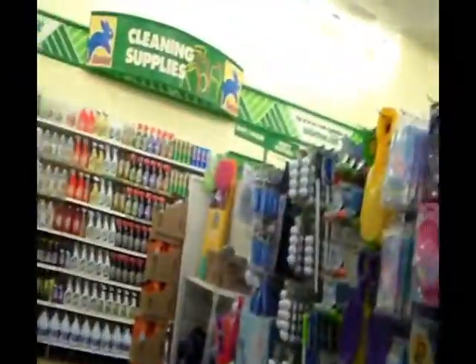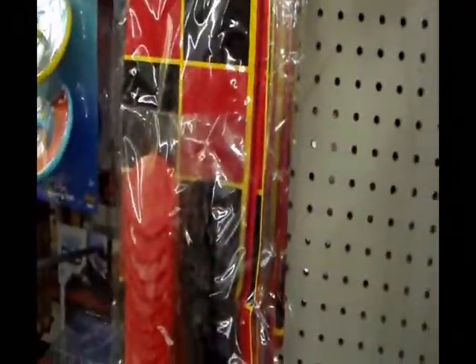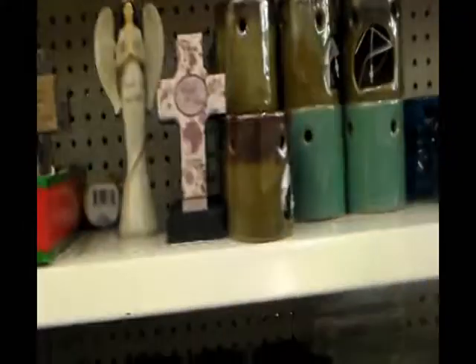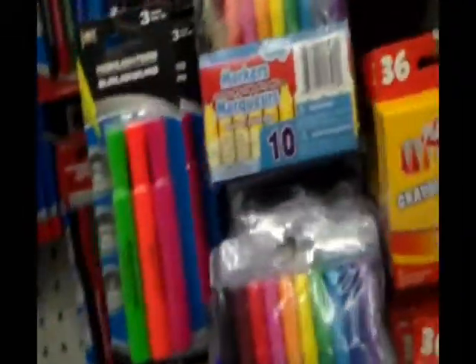This section is fun — alphabet blocks, checkers. Oh, they have gigantic checkers, that looks like fun! Dominoes, these are cool. Mirror stickers — cool, cool, cool. Books, coloring books. Markers, crayons — oh, I love these things. I'm gonna get some of those for Rhea.